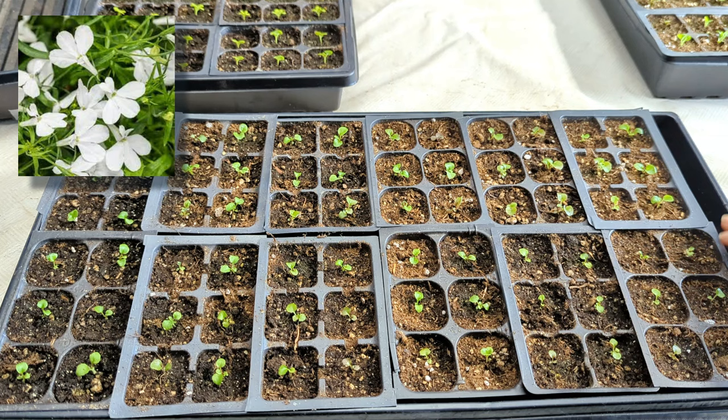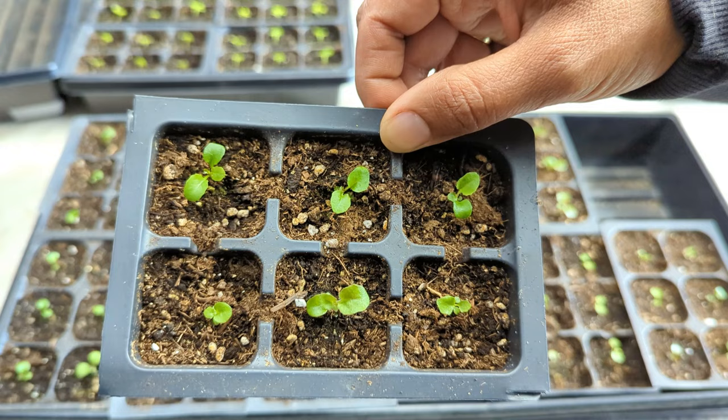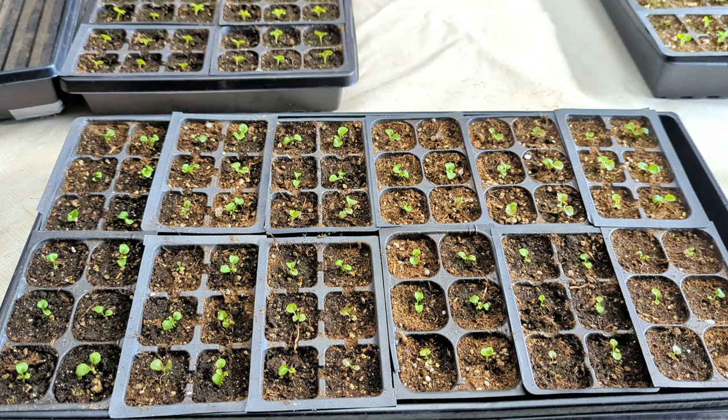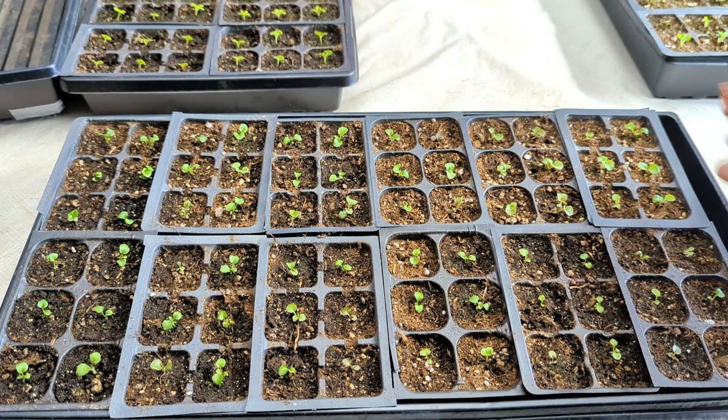And then this is a tray of white lobelia. The university that my daughter goes to had some flowers including white lobelia. It was the end of the season, so I collected the seeds from the white lobelia there. It's always nice to say I never bought the seeds and look how many plants I have. When I collected those seeds I only had a handful of plants last year, but this year I have this whole tray of 72 plants, and I still have more to prick out.